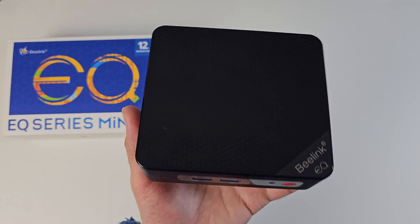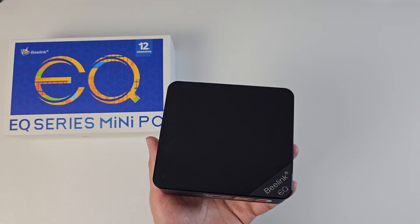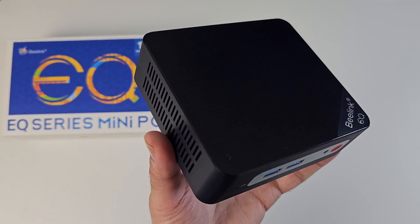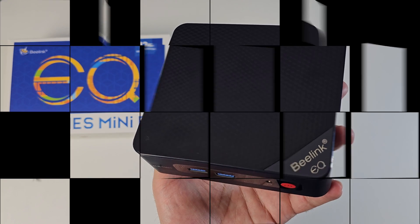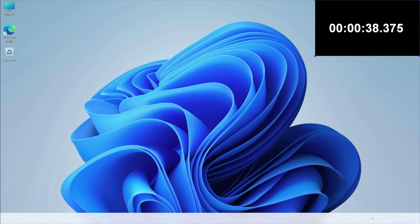Very interesting specifications for the price — I'm really interested to see what this can do. So without any further ado, I'm going to get this all set up and find out exactly what this mini PC is capable of. First of all, I ran a boot up speed test and this mini PC took 38 seconds to fully load to the Windows 11 desktop from a cold start.